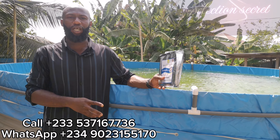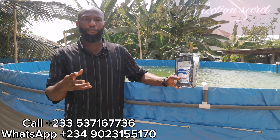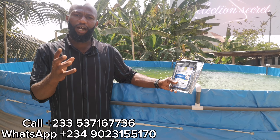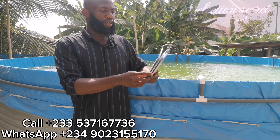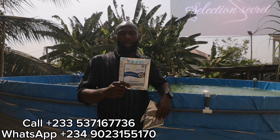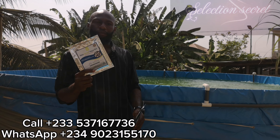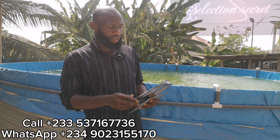With Bioclean Aqua Fish, you'll be able to farm your fish from start to finish without water change. You may also do a partial water change at intervals of one month, two months, or three months as you progress, but you won't need a regular water change. The Bioclean Aqua Fish comes in a 50-gram pack. You empty the 50-gram pack into 10 liters of water, allow it for five days, and then pour it into your pond.